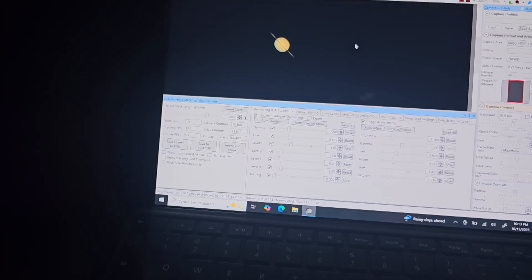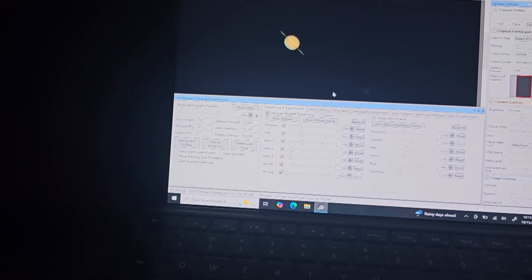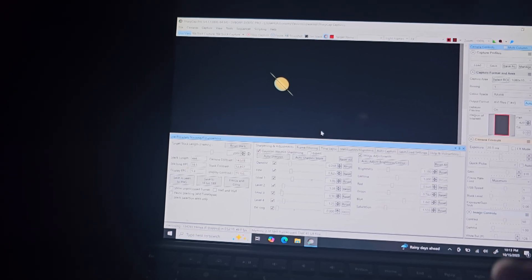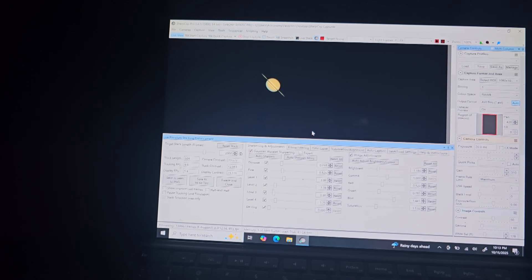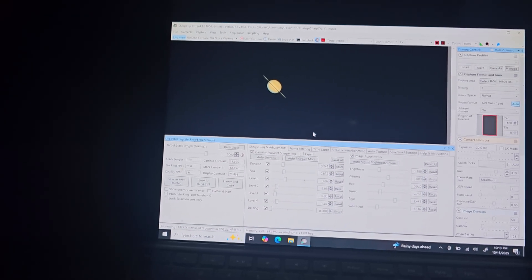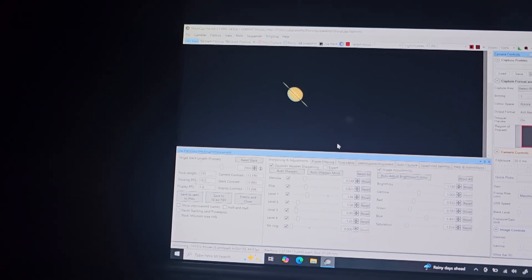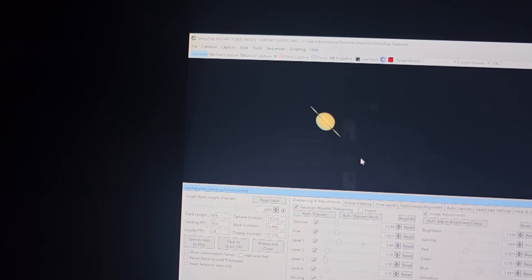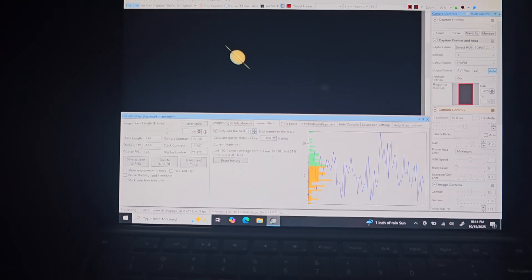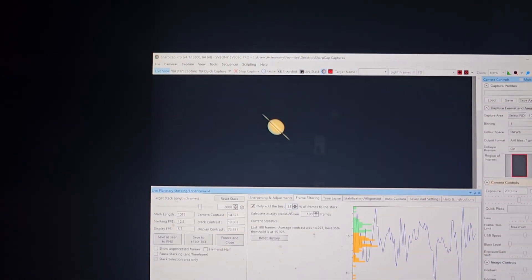I'm focused decently well on the planet, so let's go ahead and start the live stack. This is how it looks when first started. SharpCap is the program I'm using — it's super awesome; it does basically everything automatically. In the old days you'd have to capture a video, put it into AutoStakkert to stack it, then into Photoshop for processing — you can still do that and probably get better results on nights of excellent seeing. For most nights this is about as good as I can get it, and it looks pretty good. I've got frame filtering set to stack the best 35% of frames, and overall the image is coming up pretty nice.